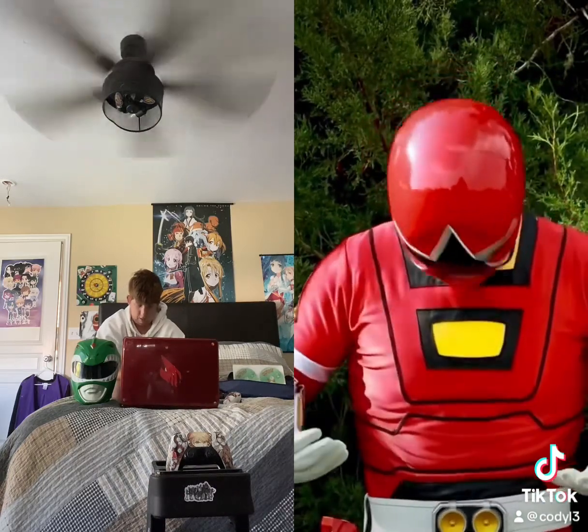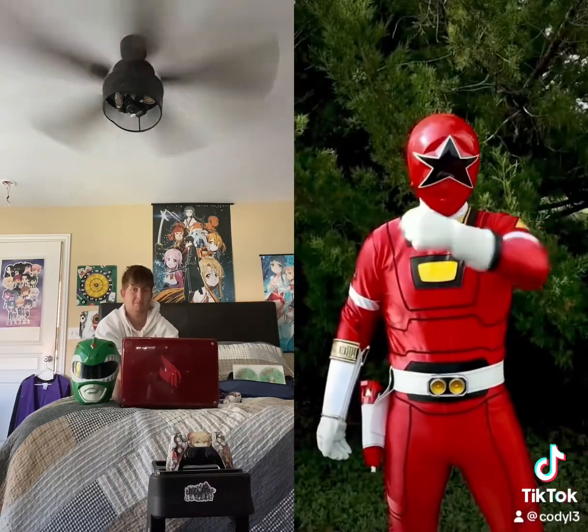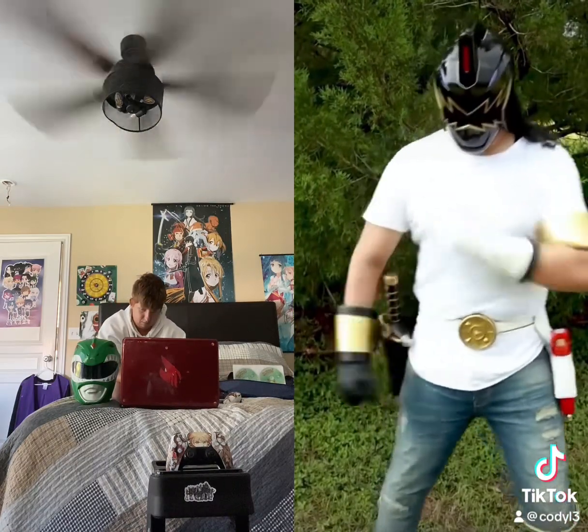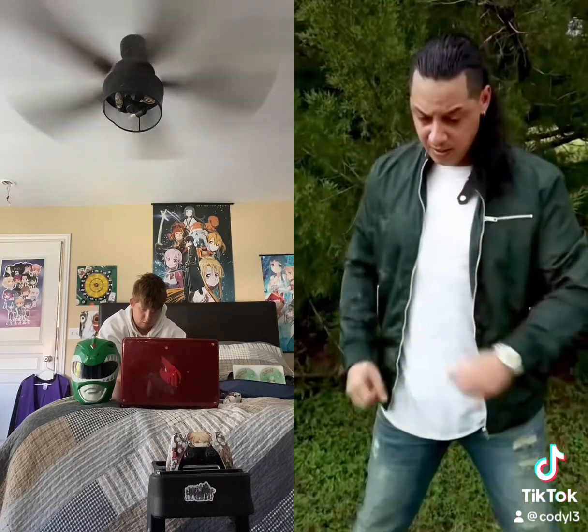One last thing. Let's try your Dino Thunder powers. Billy! Help! Billy? I think I still need some work.